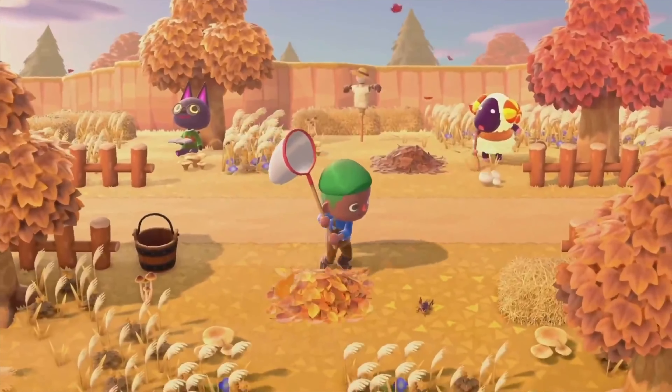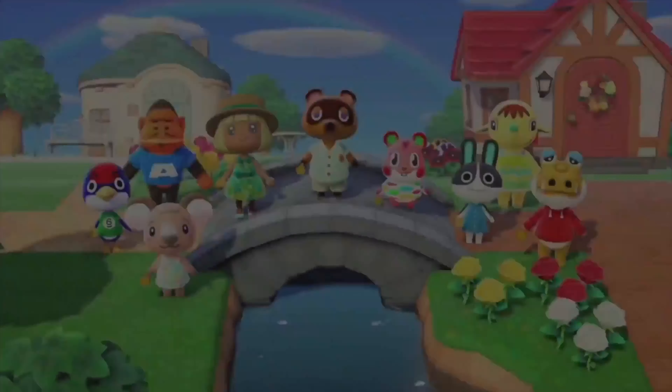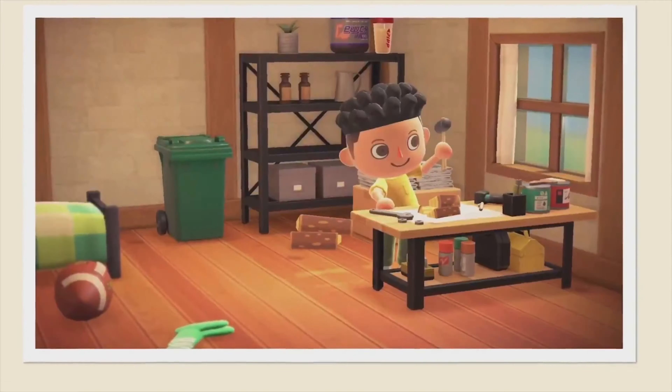Hello world, this is Pilar Kinsey and today we're going to play Animal Crossing New Horizons.